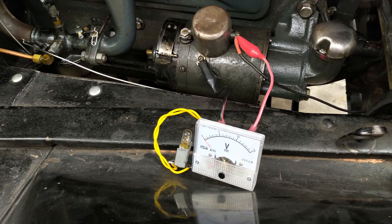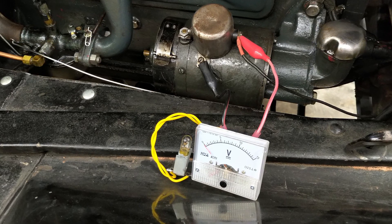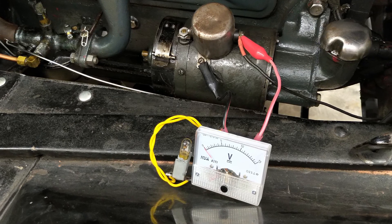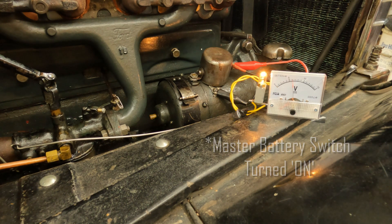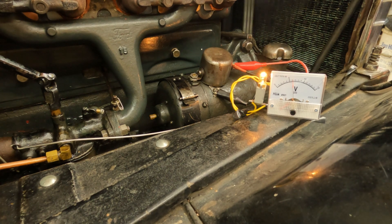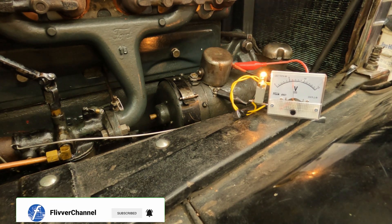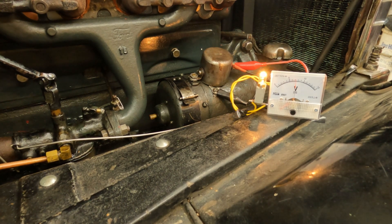To test your cutout on the car, you just need a multimeter or a voltage meter. I'm using a simple voltage meter here with an indicator light so that it shows up clearly on camera. Connect the voltmeter's red positive lead to the output of the cutout and the black negative lead to the mounting screw or any good vehicle ground. When your battery switch is on, the meter will read battery voltage — it should be just over 6 volts if your battery is sound. Start the car and bring the revs up. The voltmeter should jump to a higher voltage, indicating that the generator is working and the cutout contacts have closed.